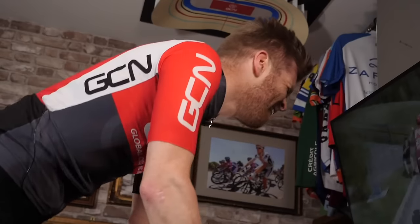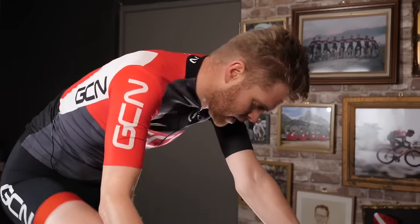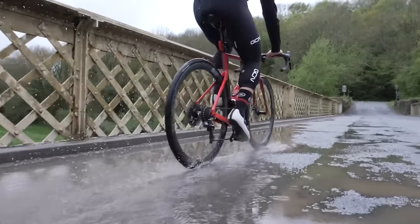There are loads of great reasons to cycle indoors. It's really time efficient. You can fit it easily around your other life commitments. You can also train in a way that you just can't on the road, and it doesn't usually rain inside. There are also some really rubbish reasons to cycle indoors, such as if you're not actually allowed to go outside.